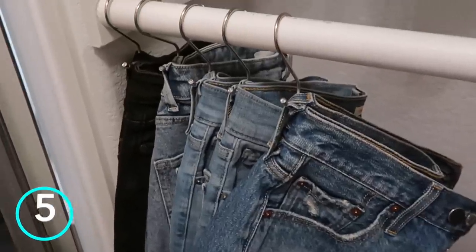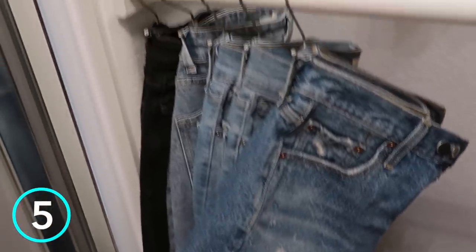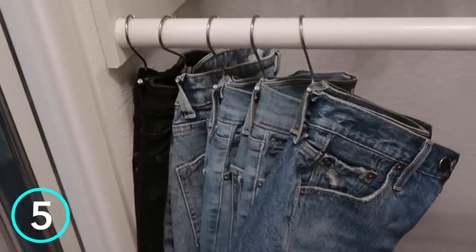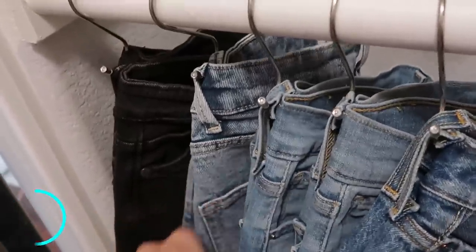Let's move to the closet, because I've been doing some major reorganization in here. The absolute best way I've ever found to organize your jeans, pants, and shorts is using S-hooks. Not only is it so easy to just hang them there, they stack next to each other so nicely and compactly, but what I love most is it's so easy to see everything you have — you can just flip through and pick your pants of the day.